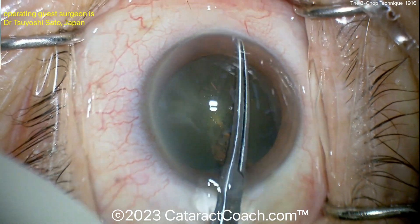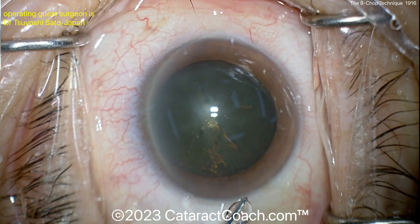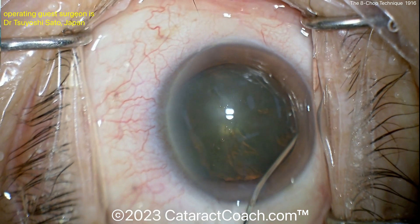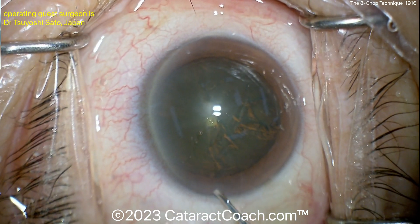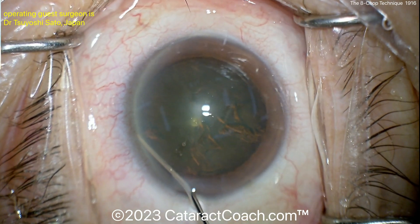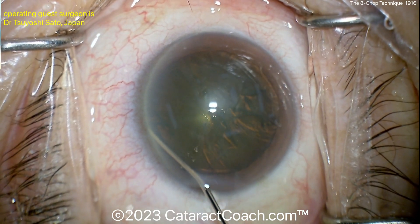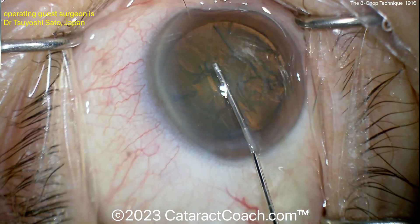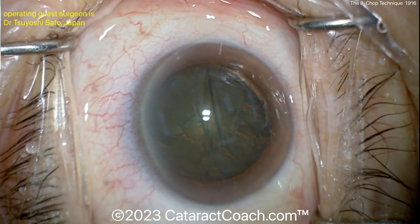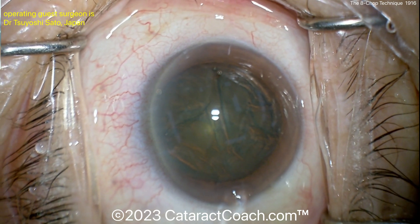Now the hydrodissection and the pre-chopper. The pre-chopper is a popular technique in different areas and allows you to split the nucleus right off the bat. The nucleus looks to be relatively modest in nuclear density. With a technique like this, if you're going to do all those pre-chop fragments or eights, you definitely want good hydrodissection so the nucleus will spin.